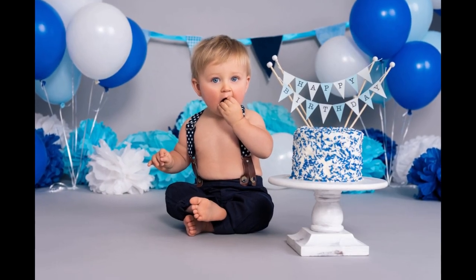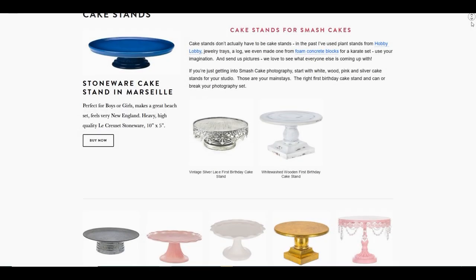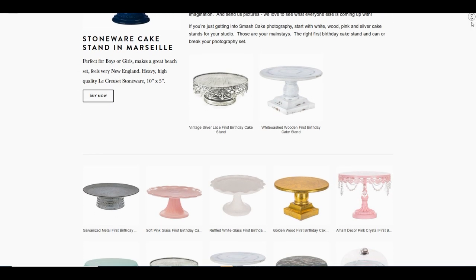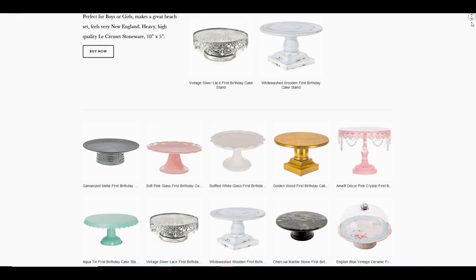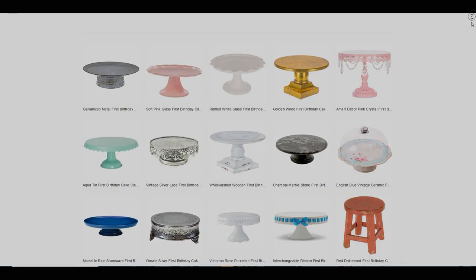Now you need a cake stand. Cake stands are absolutely important and don't really seem important — when you get an ugly cake stand or one that doesn't match the set, it ruins the whole shoot. Today we've chosen a wooden whitewashed cake stand, which fits the look of the outfit and the set. I bought mine at Hobby Lobby, and we have the links on TheSmashCake.com.